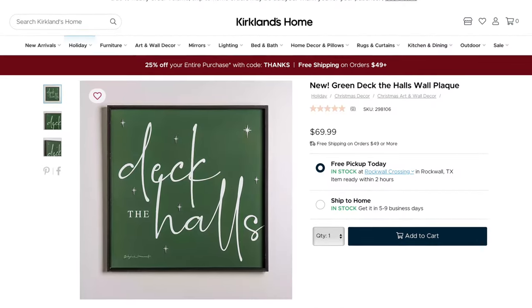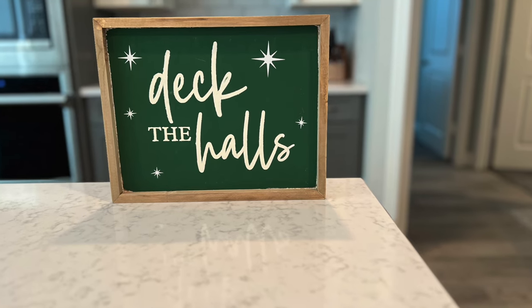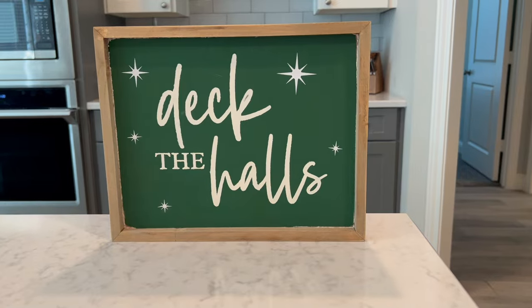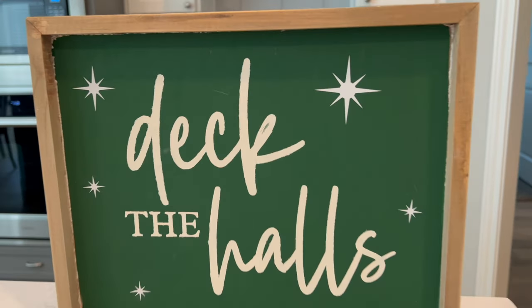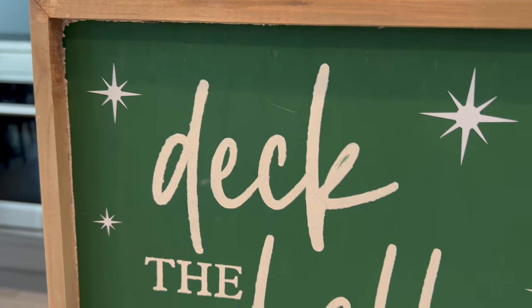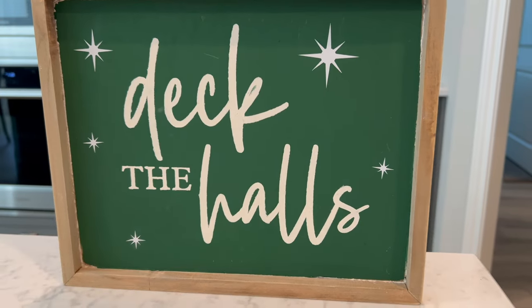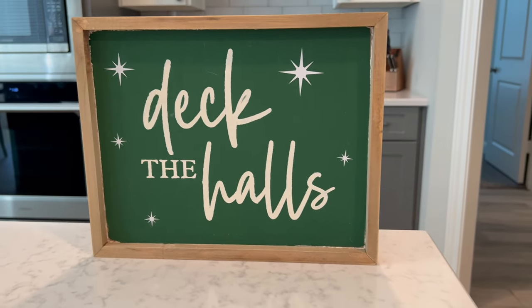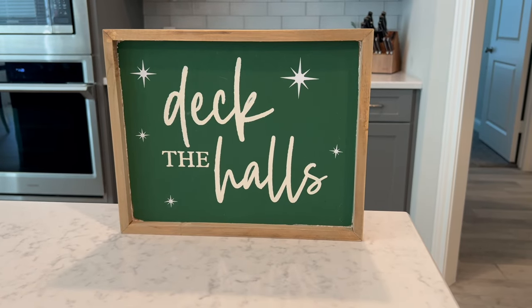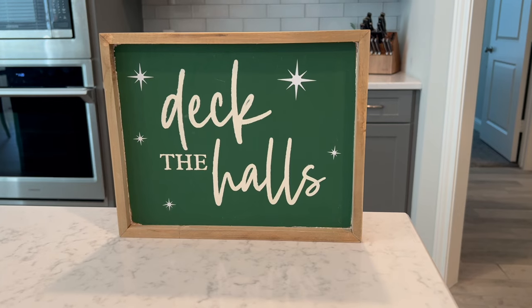I pulled back the decal and weeded out all the little interior spots to reveal the sign. Here's the Kirkland version — yes it's a bigger sign, but mine is just as cute. It says 'Deck the Halls' and I really love how this one turned out. I just love the green color family and I think this looks beautiful.